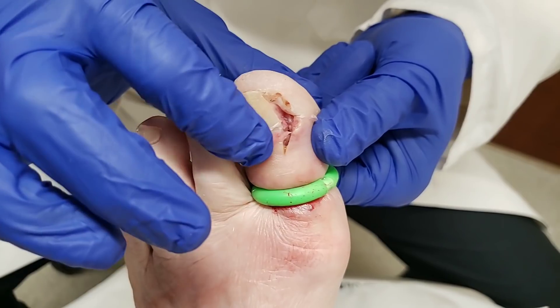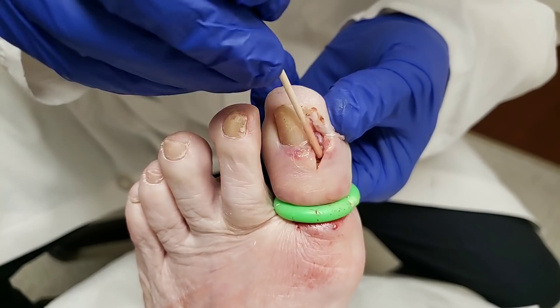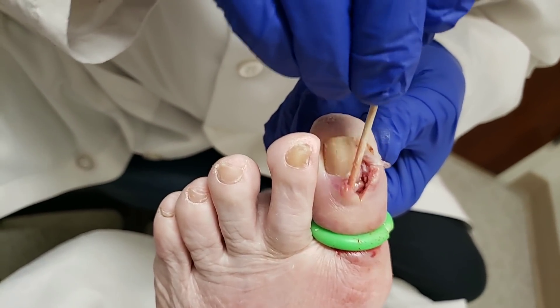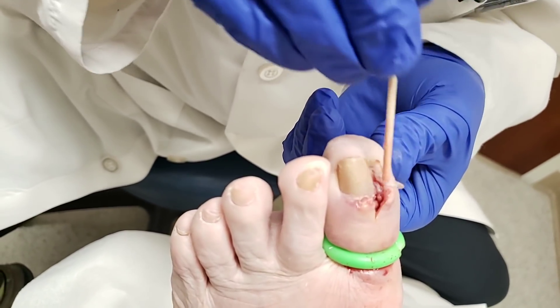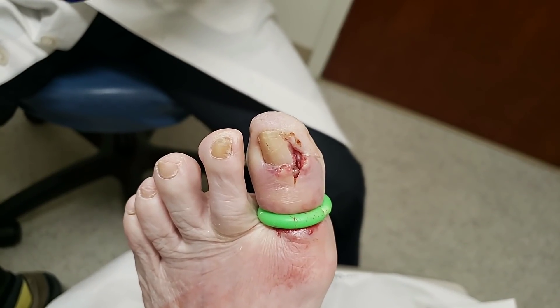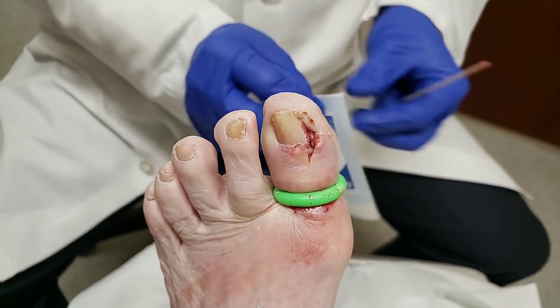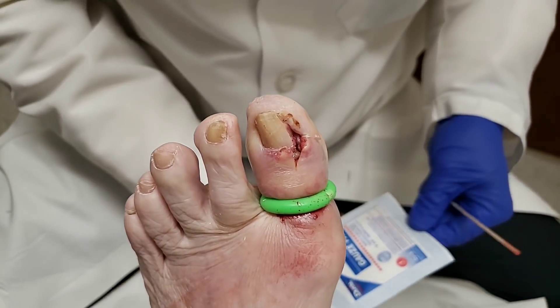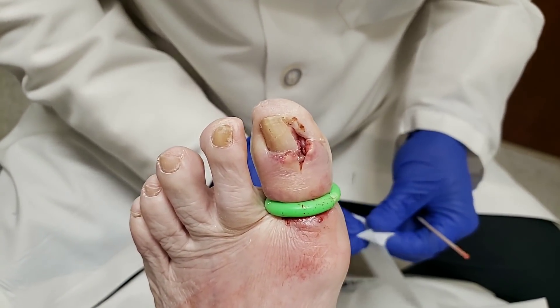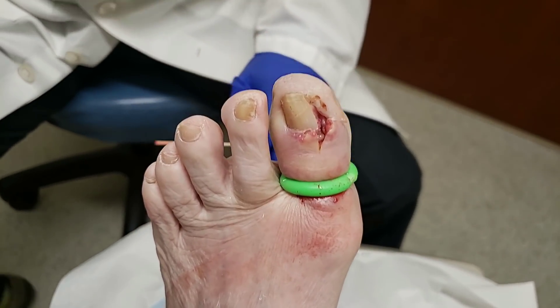Now we have this incision here and the area that's been opened up, and I think we've opened it enough. I can see it's all open in there on the sides. Now we get a little bit of sterile gauze — there is enough liquid and drainage right in there.